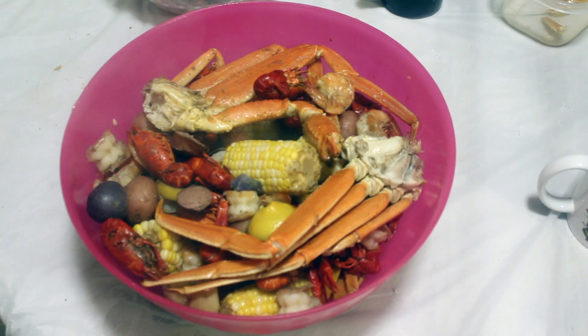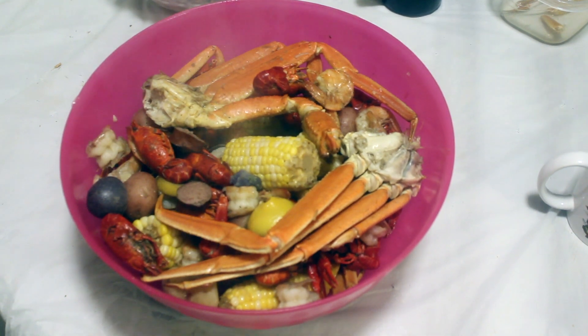I don't have no blue crab, but I do have crab legs, crawdad, and shrimp. All right, here we go!